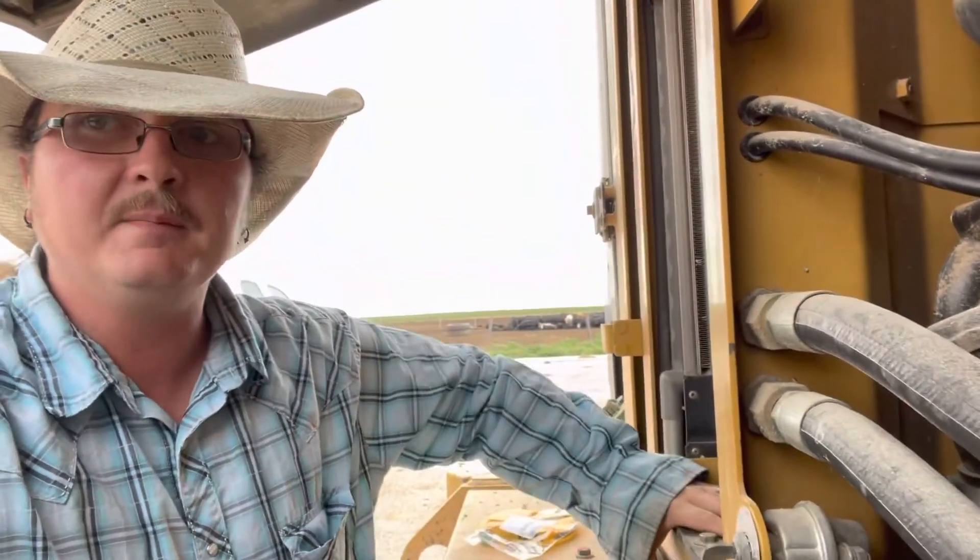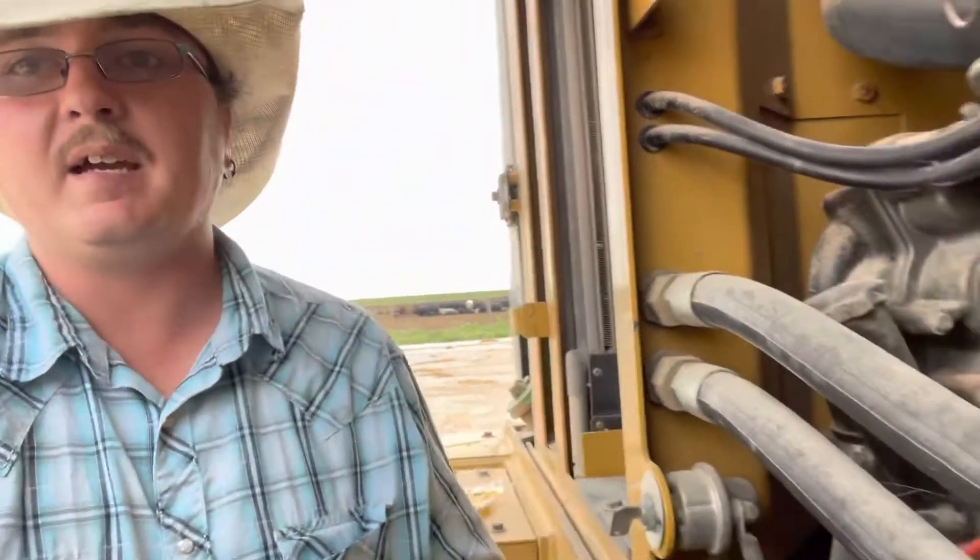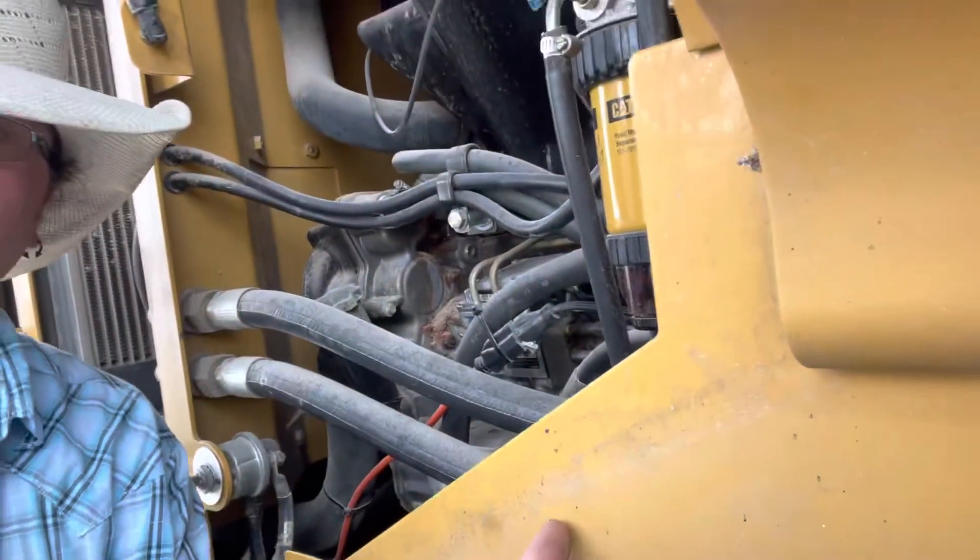I've got to tip my hat to CAT because they are always super easy to work with — service department, always easy to work with, and this stuff isn't horrible to work on. I know that lift pump on the other side — transfer pump, whatever you want to call it — that was kind of a pain just because of the lines in the back, but it's not all that bad because you can take the side panels off and climb up over the tire to get your arm back in there.